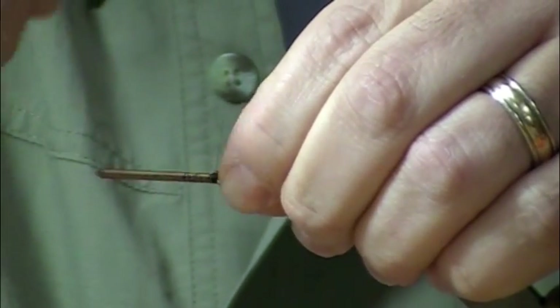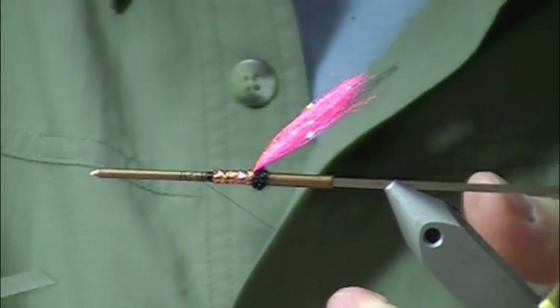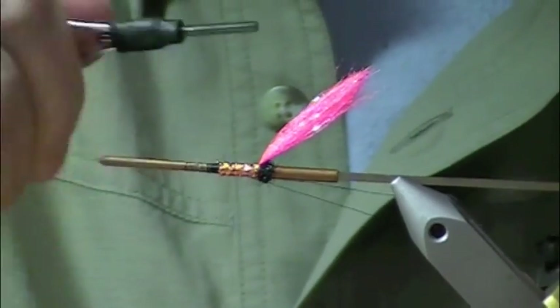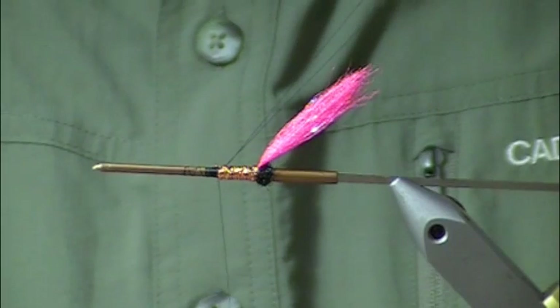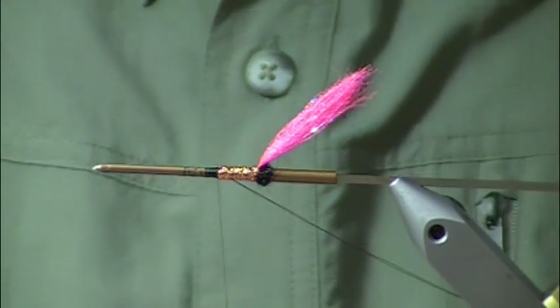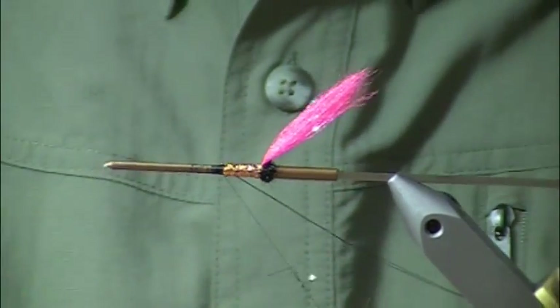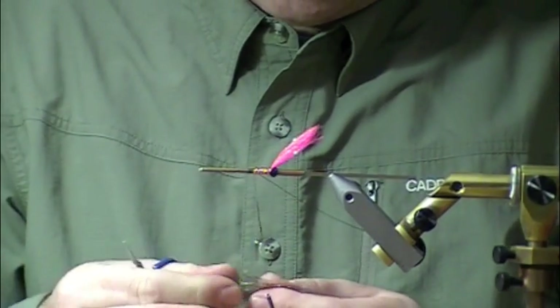Now next I'm going to palmer some angel hair through this body. I'm going to make a loop and leave that loop hanging out the back — I'll just lay it off to the side. I'm going to dub the body for the front half, and this is some angel hair that I've cut up to make dubbing out of it.